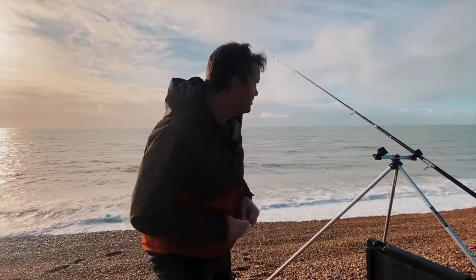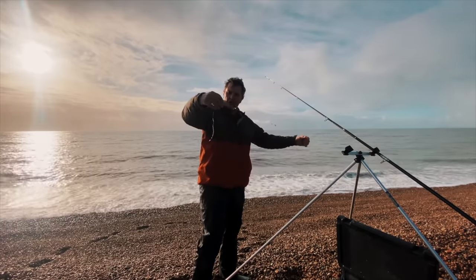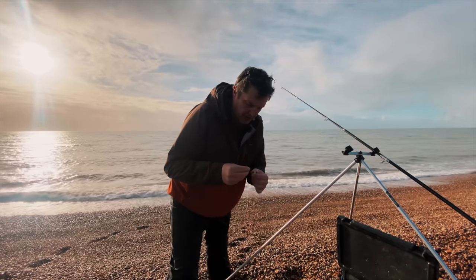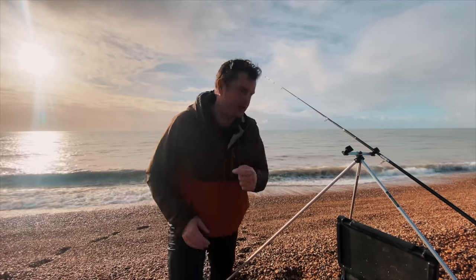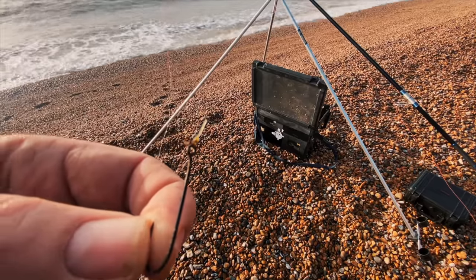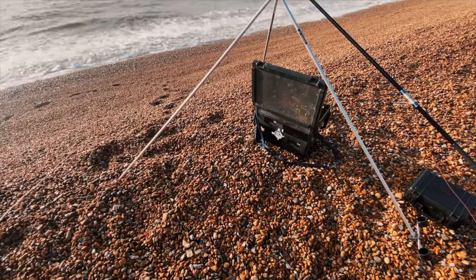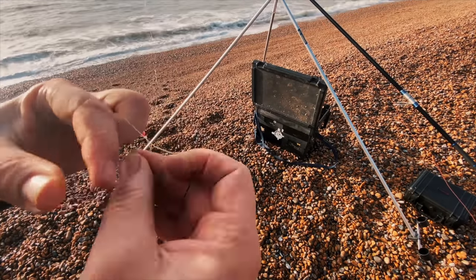There's a bit of swell in the water. The three-hook flapper's going on now — size 4 hooks, really thin line on those snoods for some reason. Shouldn't matter today for the whiting though. We've got some fresh gutted lug to go on here. I've just checked that line, gave it a tug and it snapped. These are not from Jay's rig — I usually use Jay's rigs, but not today. I seem to have got an old one here. I'm just going to tie that line back on and trust it.